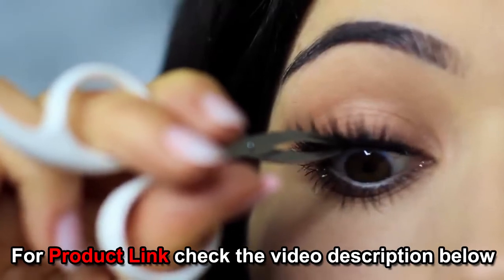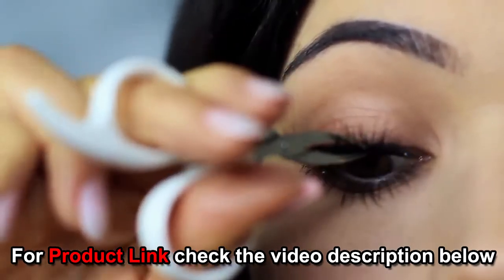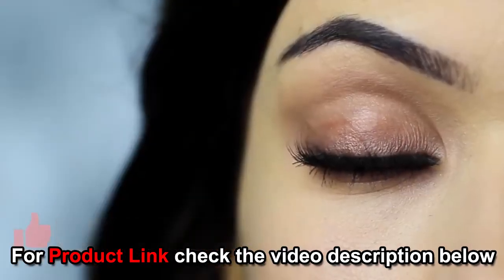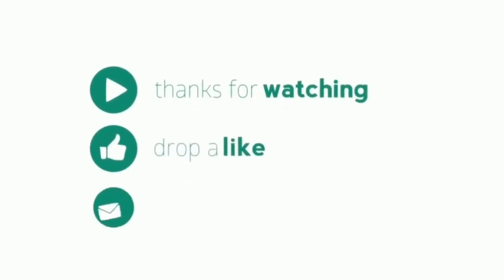Apply mascara, lashes, and there you go — that is the finished look. If you enjoyed this video please click the like button, and thanks for watching. Please like, comment, and share, don't forget to subscribe and press the bell icon.